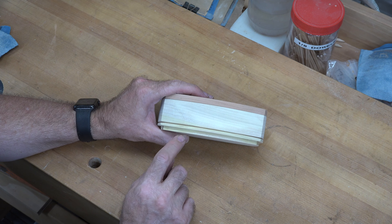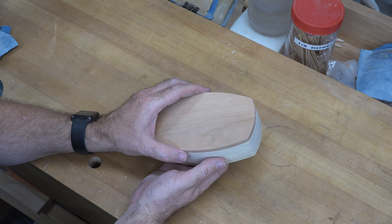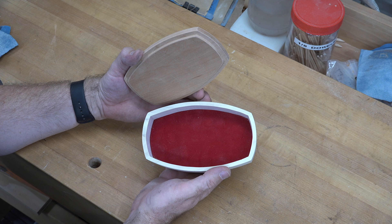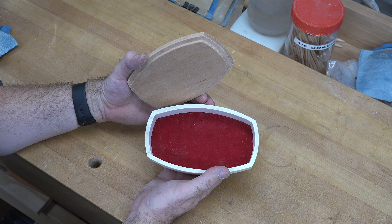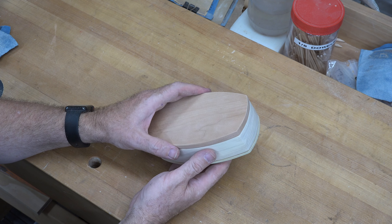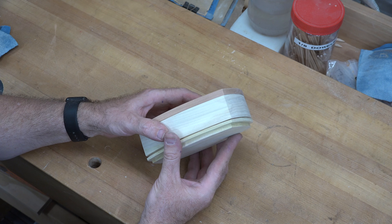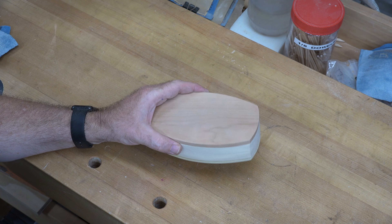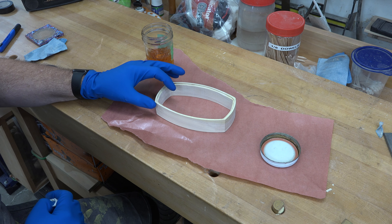I've given the lid a good sanding all the way around to soften up the edges — it fits really nice. I've also placed the bottom in here as a dry fit and I love the way that little gap all the way around is present. That's because the rabbet cut on our base plate was cut deeper than the rabbet in our body. But the pièce de résistance of this is of course the flocking — that looks absolutely beautiful, gorgeous. It's a great color of red, and the best part is there was no mess.